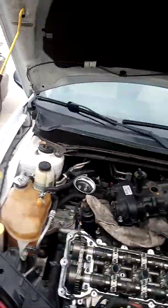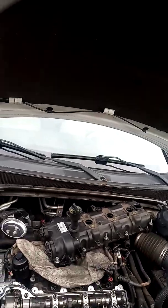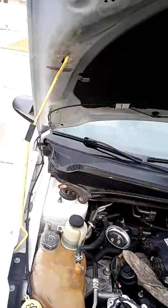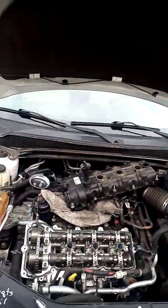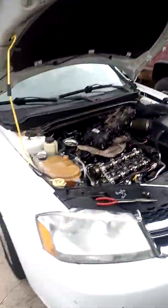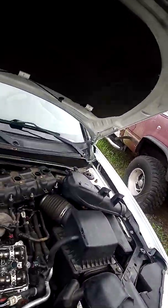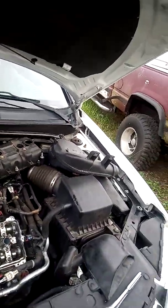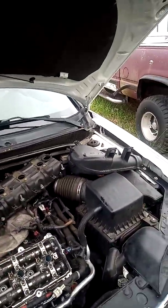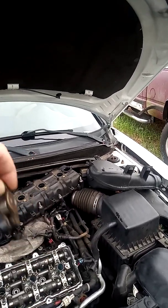Hey everybody, Charlie Cadaver here with another little shortcut to a common engine failure. Here we have the Dodge/Chrysler-style 3.6 Pentastar motor. Overall these are pretty decent performing engines, they're pretty peppy. I like them even though I don't own Dodges or Fords for that matter, but here we have one that came from a co-worker with a typical tick.